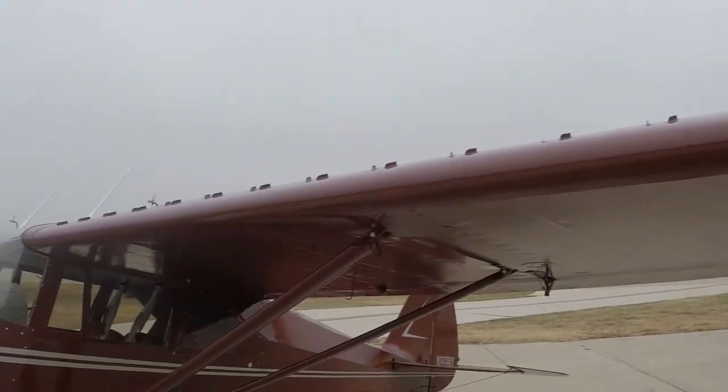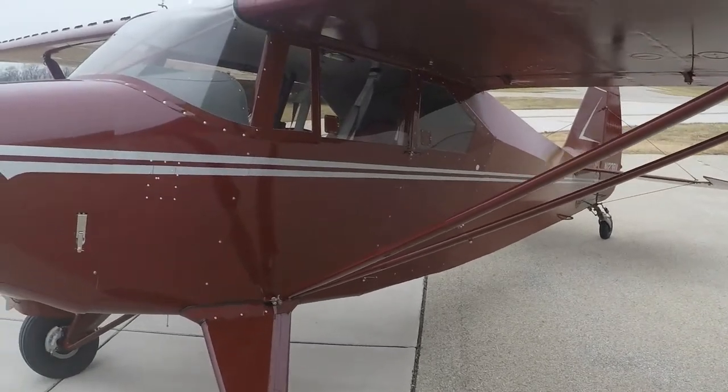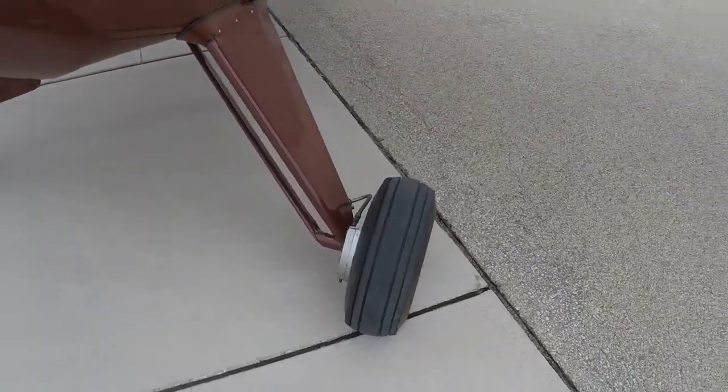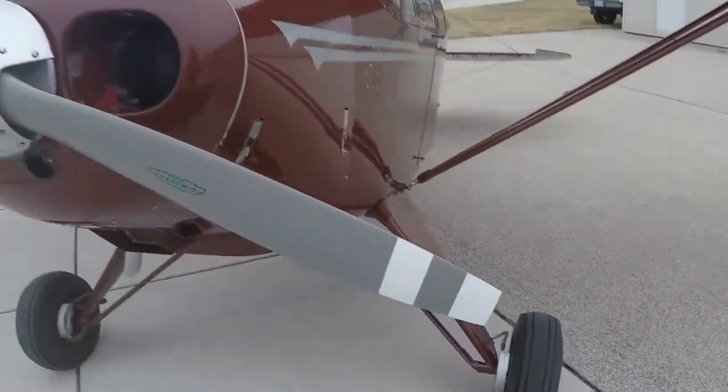Vortex generators were added, along with sealed Univir struts which eliminate the AD, 706 tires, Cleveland double puck brakes, Cleveland wheels, and a Senschnich prop.